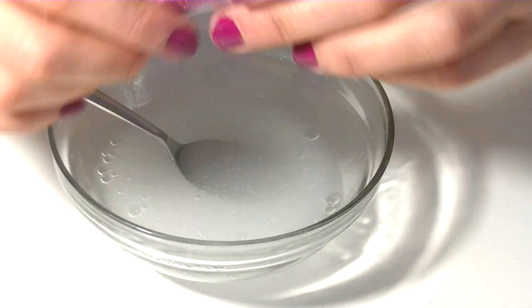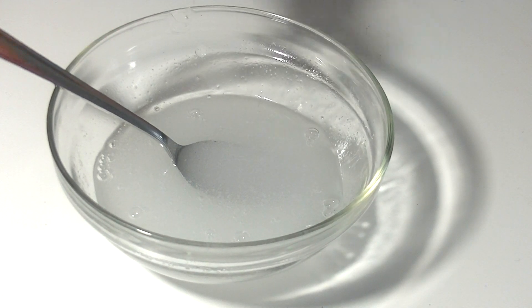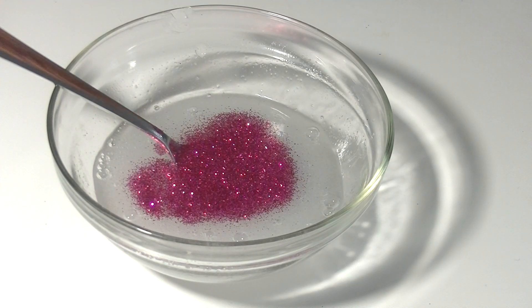If you want to spice up your slime, now is the time to add the glitter, food coloring, or paints. I decided to go with this pink, beautiful glitter, and you're going to see it's going to turn out so cute.